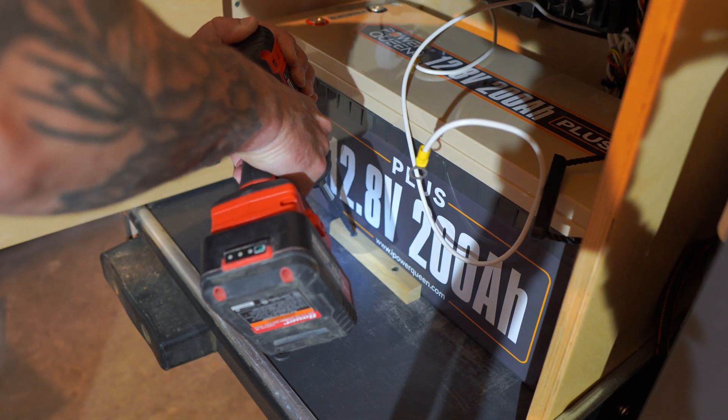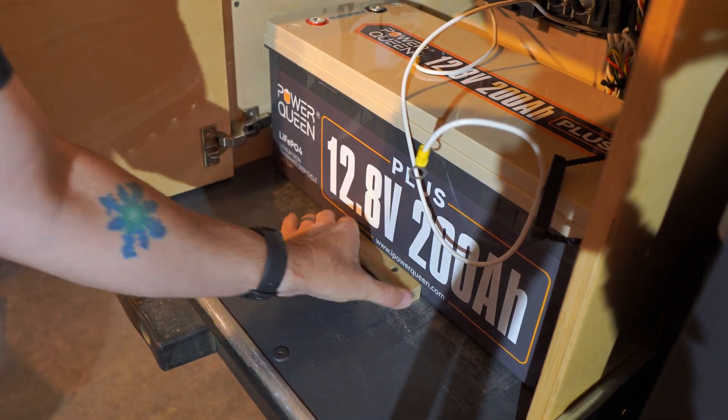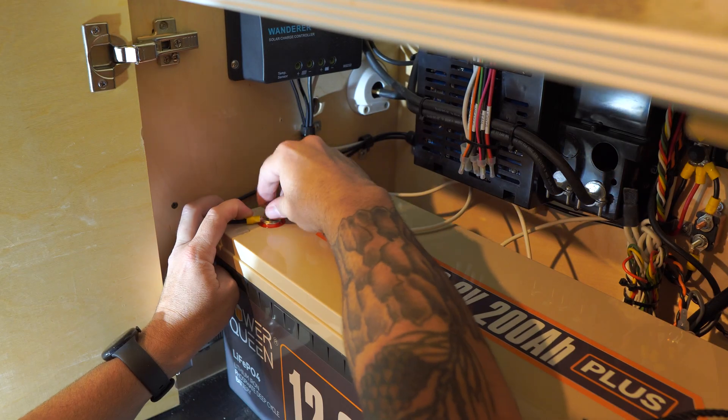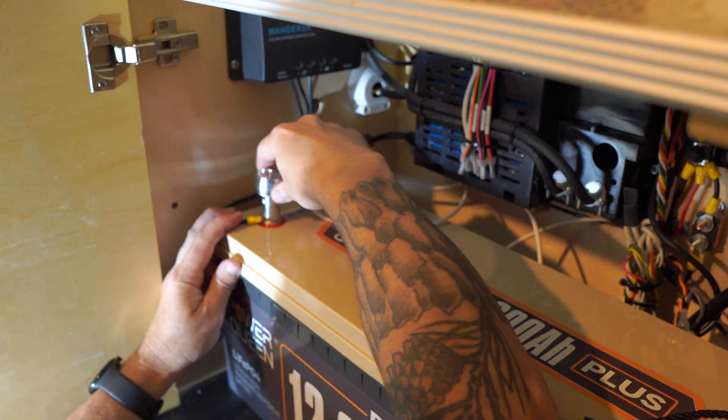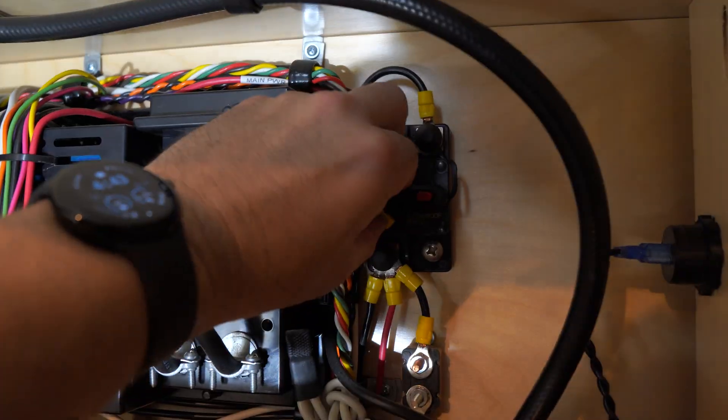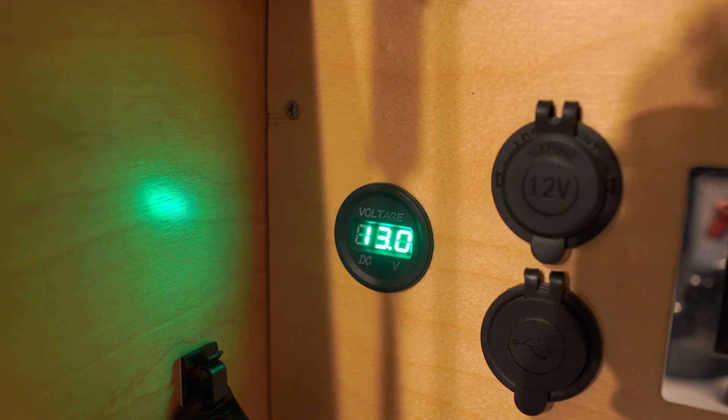These batteries can be connected in series or parallel. This means you can increase your capacity to up to 800 amp hours and voltage up to 51.2 volts, creating a massive 41 kilowatt energy storage solution. It's perfect for home solar systems, emergency backup power, and of course RVs.